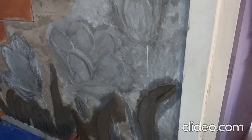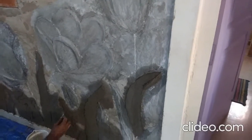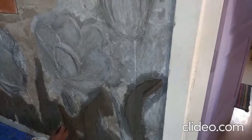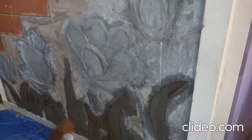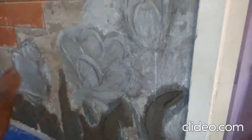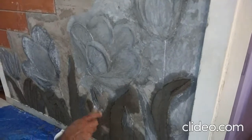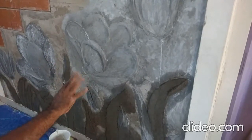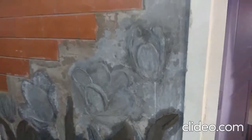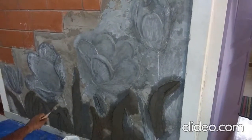Now the flower work is over and I am making leaves — different shapes of leaves — in the same cement work. You can see the top is almost 60% of my cement work done; flowers are over, now making only the leaves. After the leaves, on the surface in between the flowers and leaves, I'll make it a texture finish — rough surface — while only the leaf and the flower will be smoothened.